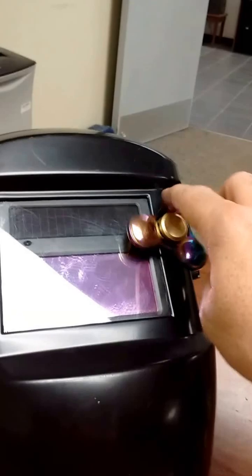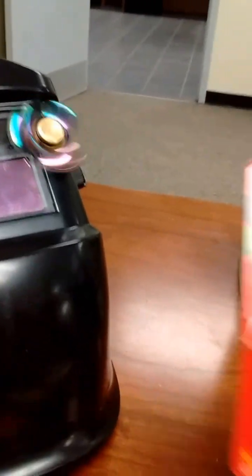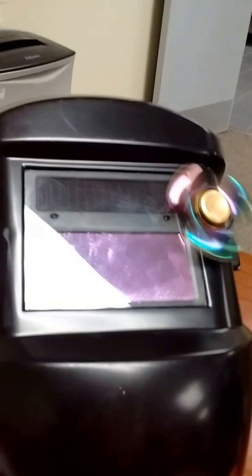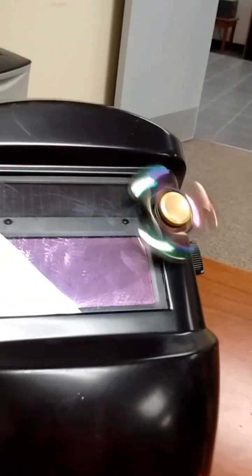Okay, what we got here is a fidget spinner solar eclipse viewing device and a little bit of double-sided foam tape, fidget spinner, and an auto-dimming welder's helmet.